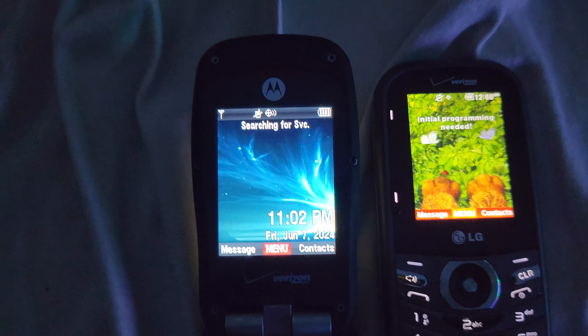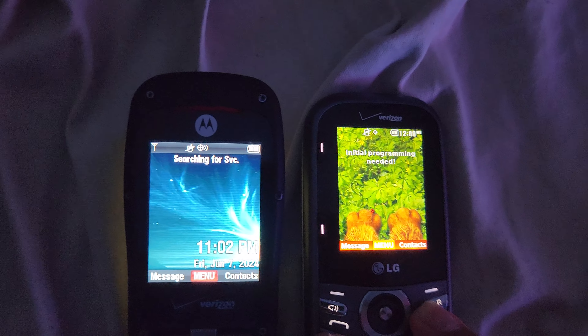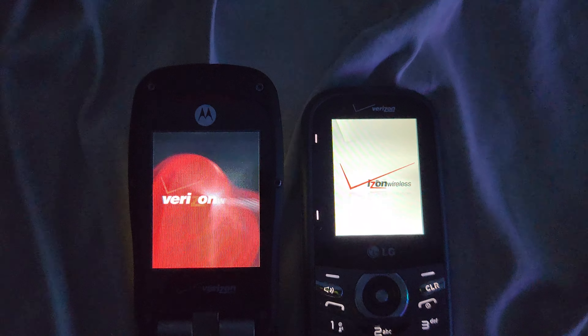Now for the shutdown test. I just synced them by the way, so there we go.